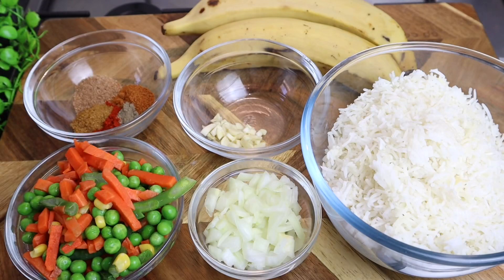Hi guys, wagwan! It's your girl Jody. Today I've got another fantastic recipe for you all — I'm gonna make some fried plantain fried rice. I'm telling you, this right here is gonna be so so flavorful. I made this recipe over two years ago and I said I'm gonna do another video, especially for my newer subscribers.